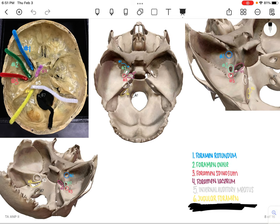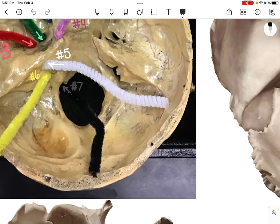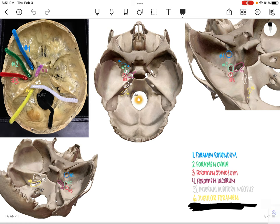And lastly, number 7, which is in black or gray. It's a little hard to see on the lab model picture, but hopefully you can see where that arrow is pointing and see it on the Visible Body pictures. That one is going to be the hypoglossal canal.